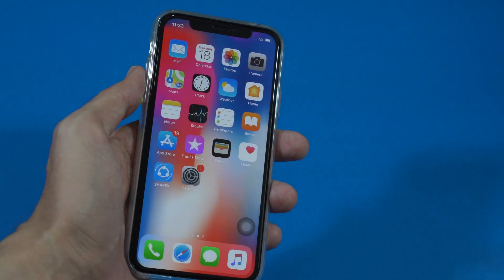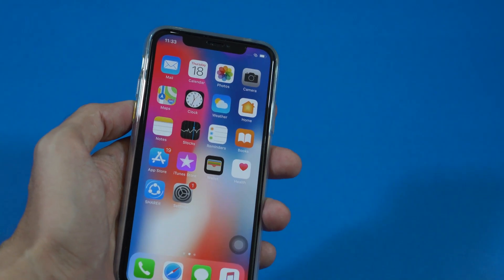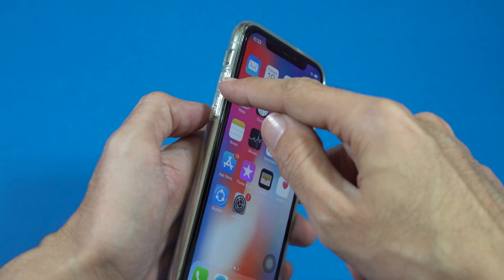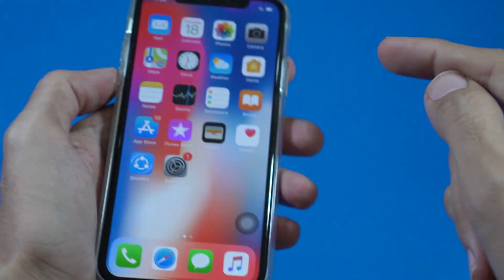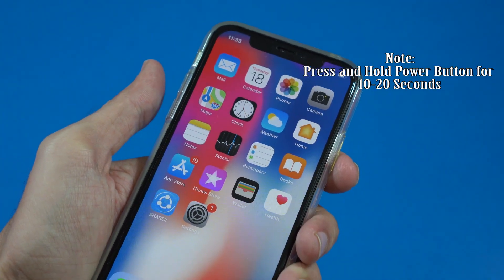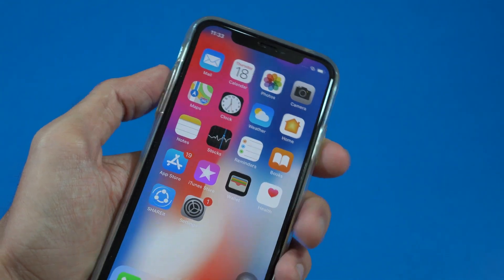What's up guys, this is Vajahat Amant from Interactive. If your iPhone X is frozen or hanged, here is an easy solution to force restart it. What we have to do is press the volume up key one time, then press the volume down key one time, and then press and hold the power button for a few seconds, and wait for your iPhone X to restart.